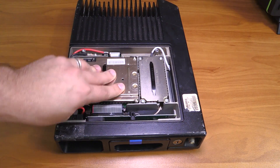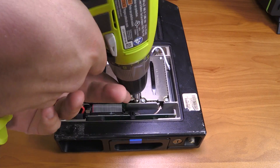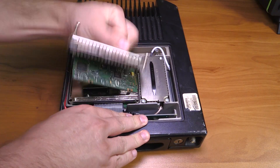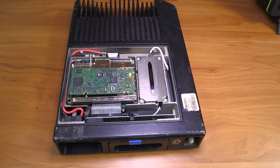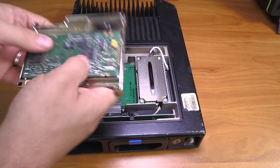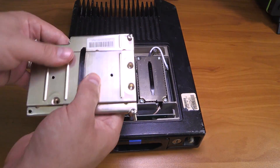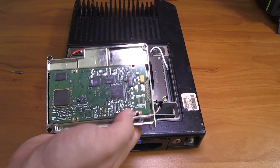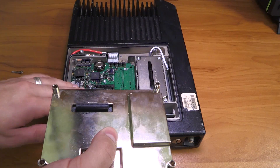Most of the interesting stuff is going to happen in this module. Let's pop it open and see. I was a little rough on that one — that's not supposed to happen. Normally when you pull on this, the module is supposed to come out as one. Since I pulled a little bit hard, the shield came right off. But we have this little modular connector down here that mounts right here on the printed circuit board, and apparently the PCB pops right out.